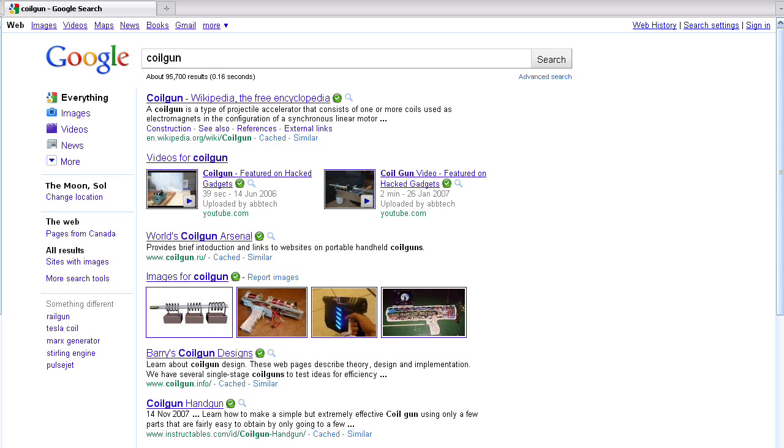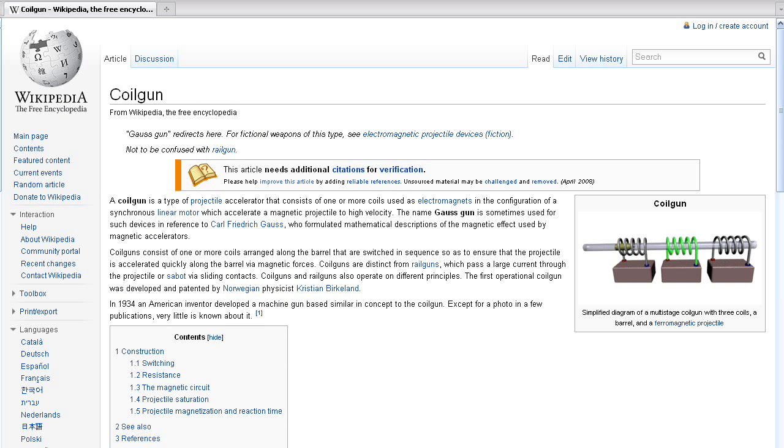If you google coil gun, somewhere in the neighborhood of 10 of the top 5 results show up, which, as far as I can tell, are all similar in principle: switching a charged capacitor through a wire coil to create an intense magnetic field, which silently accelerates a metallic projectile to high speed.